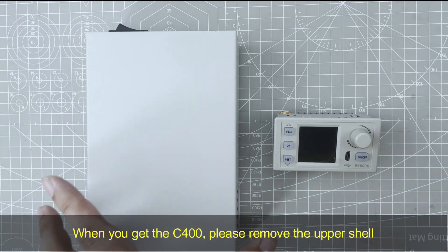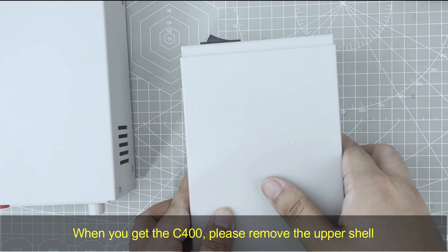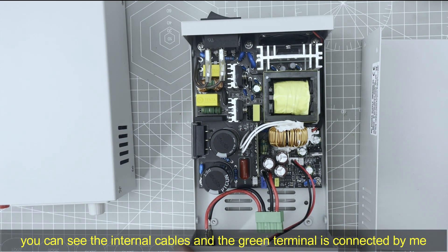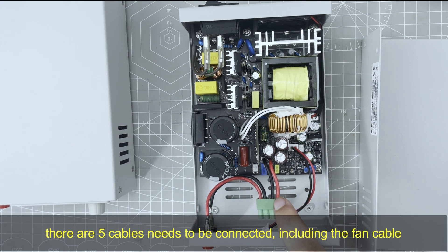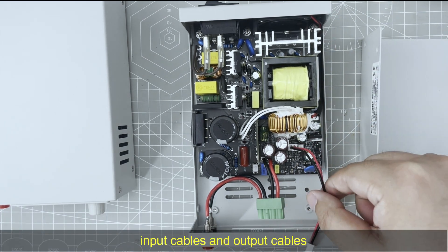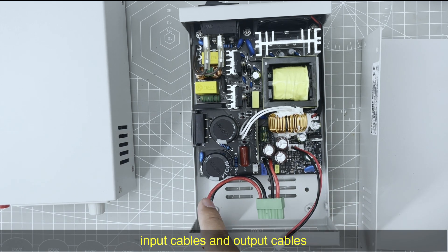When you get the CE400, please remove the shell. This is the internal connection. This terminal is connected by me already. You can see there are only 5 cables you need to connect: the fan control cable for this fan, the import cable, and the output cables.